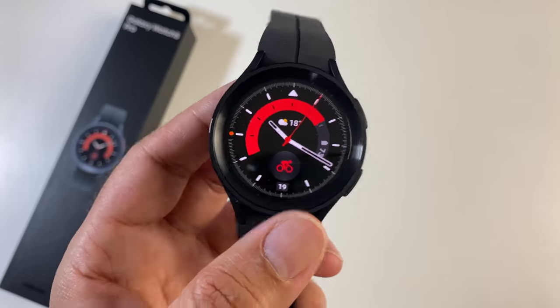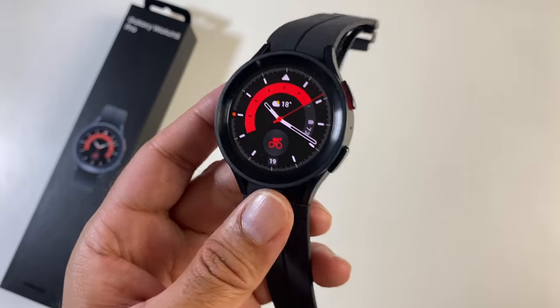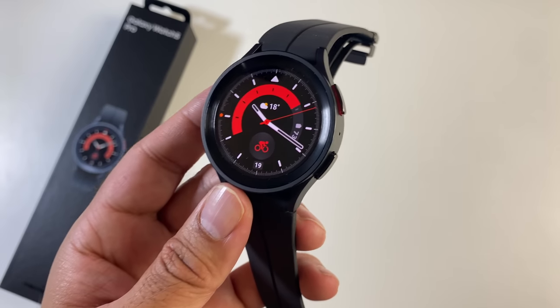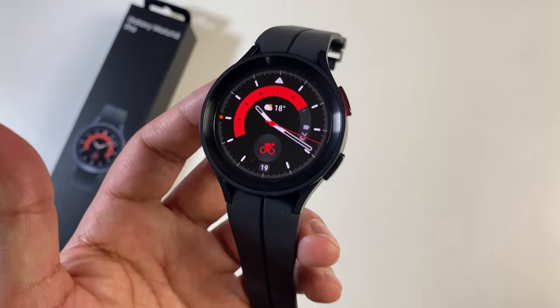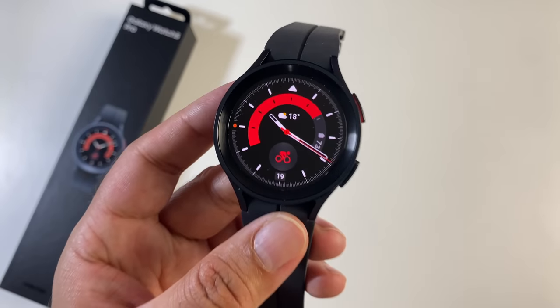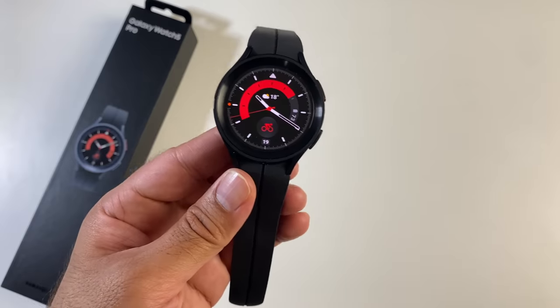Now let's talk about pricing. The GW5 Pro costs £429 for the Bluetooth version and the LTE version will set you back £479. So even at £429, this is the most expensive Galaxy Watch we have ever seen from Samsung. So what do you get for your money?